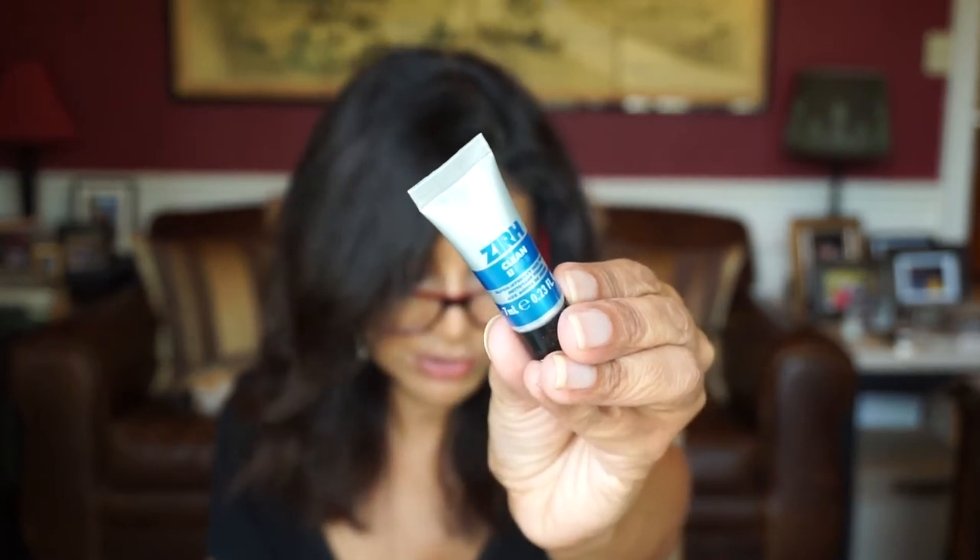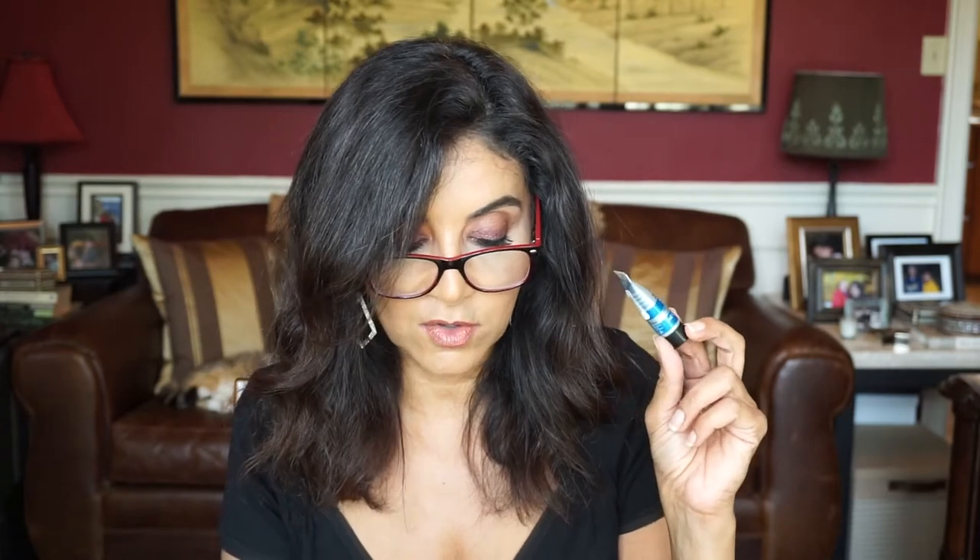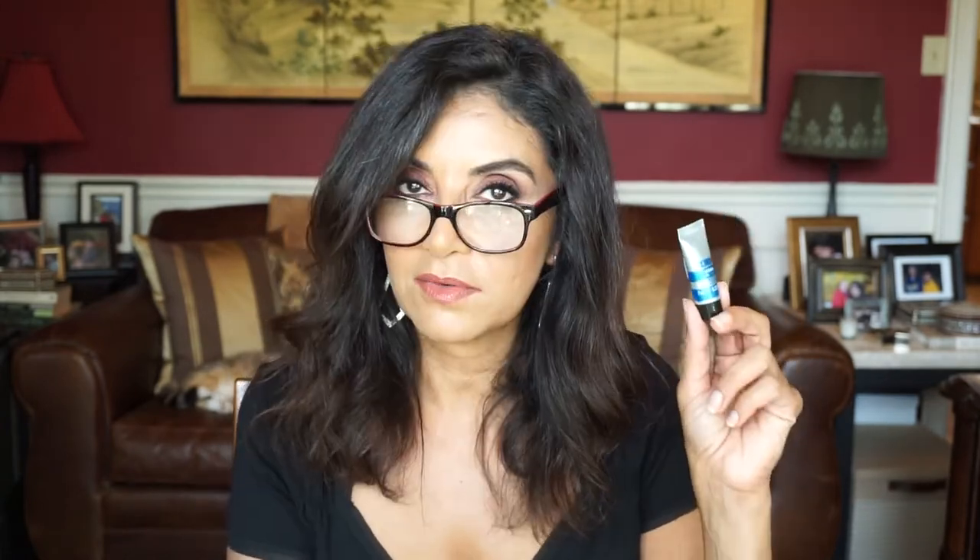The next item here is by Xur, and this is Clean — a travel-ready size face cleanser. 'This gentle face cleanser is the perfect companion for on-the-go and at home whenever you need an invigorating refresh.' That's a good one too.